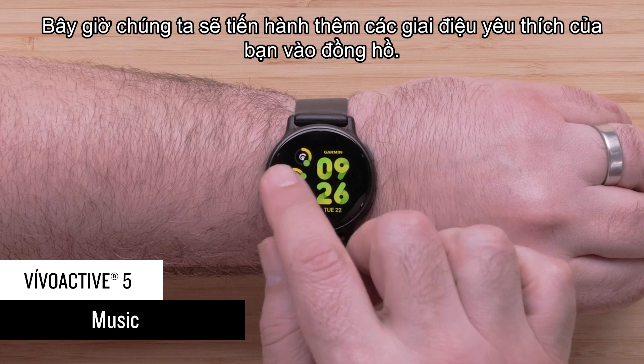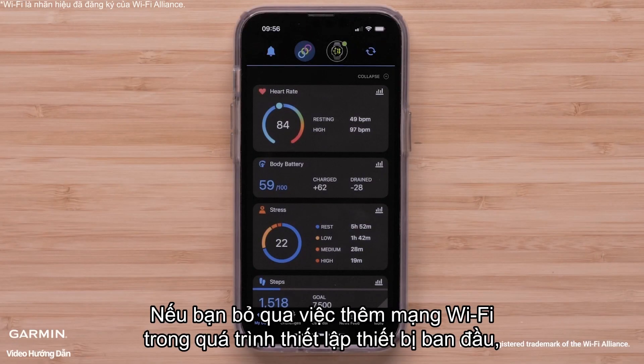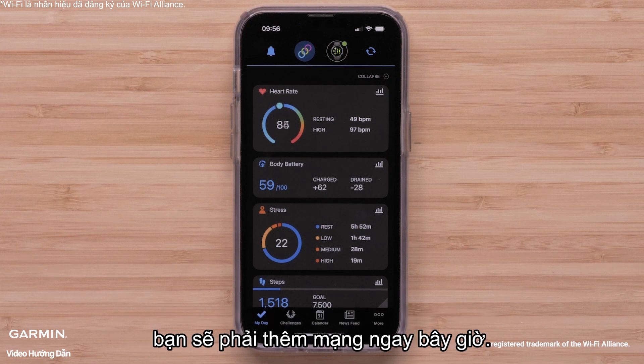Now we'll go through adding your favorite tunes to your watch. If you skipped adding a Wi-Fi network during initial device setup, you'll need to add a network now.